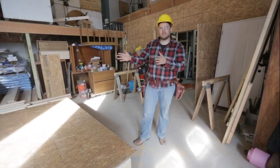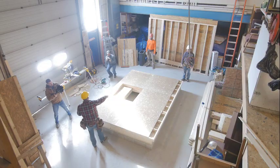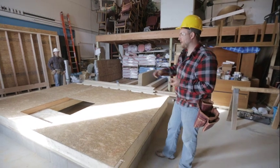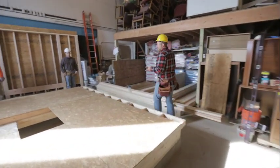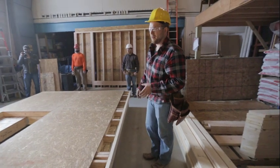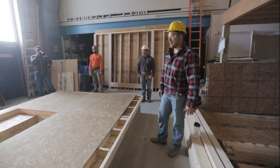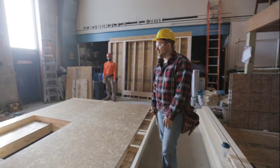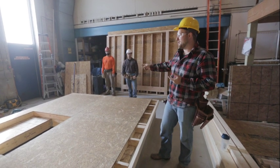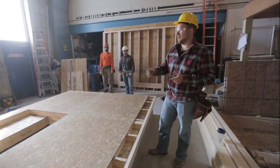We also need to make sure everybody's on the same page about the stairwell opening we framed in the floor. Nobody should be lifting the wall right above that stair opening — someone focusing on the wall could walk right into it. We want a person placed on each side of the opening. For this size wall, two people are enough to lift it into place, plus a third person ready to nail off the bottom plate.